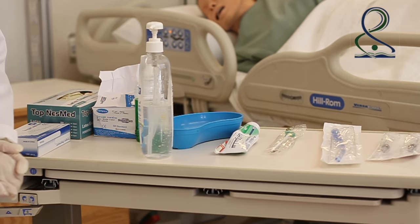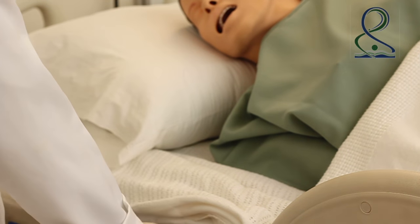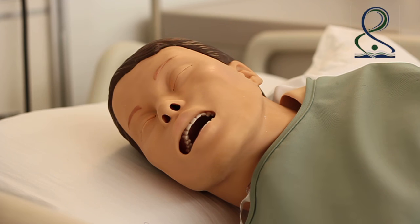Position the client in a side-lying position. Make sure to lower the side rail. Oral suctioning is performed as needed.